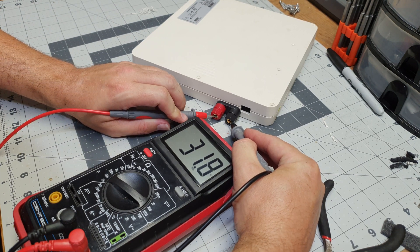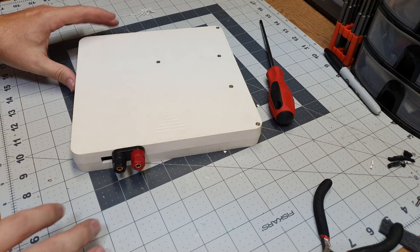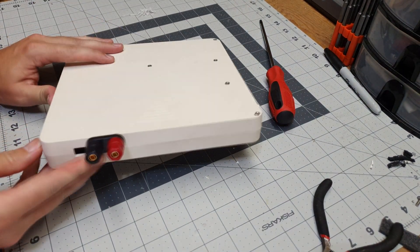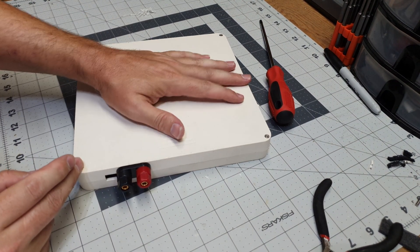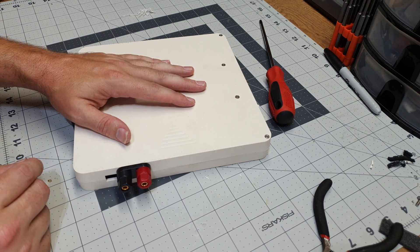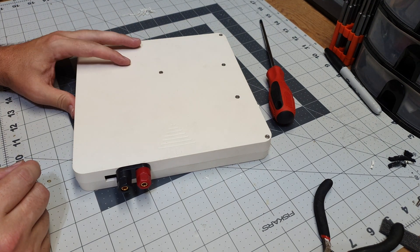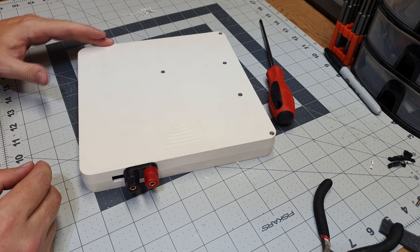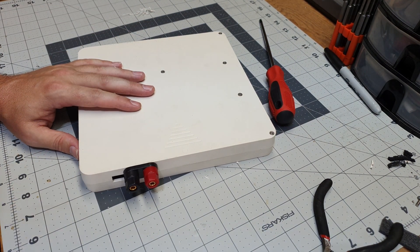31.8V — we're good. It's all back together now. What I'm going to do off camera is deplete the battery, and then we're going to show you the charge cycle from empty to full and give you that reading. Then I've got one more thing to show you: using multiple packs together.